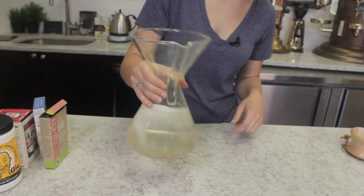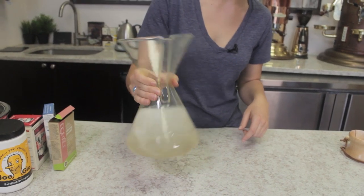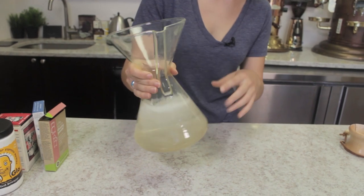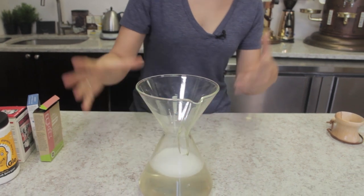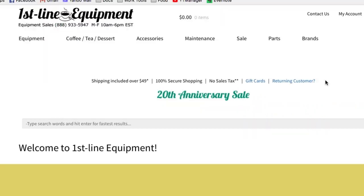We're going to swirl this around just to get the inside of that carafe covered, remove anything that's breaking off on the sides, and let that dissolve within the water. Once the solution has completely dissolved, let it soak for 15 to 20 minutes or until the water is completely cool before you handle it. In that 15 minutes you can read a book, go through your news feed, or check out our new website at firstline.com.